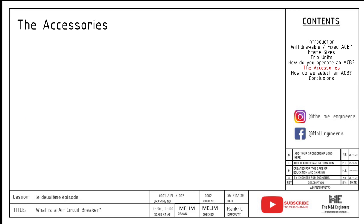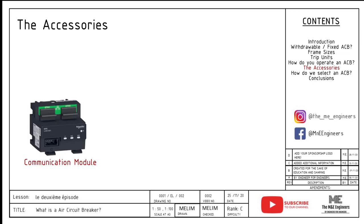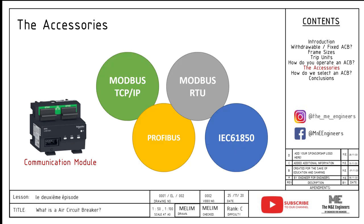Lastly, the communication modules. Communication modules are able to send out native information that the trip unit has collected, like the ACB status, trip reasons, load profile, number of operations, and so on, with high-level interfaces like Modbus TCP/IP, Modbus RTU, Profibus, and IEC 61850.